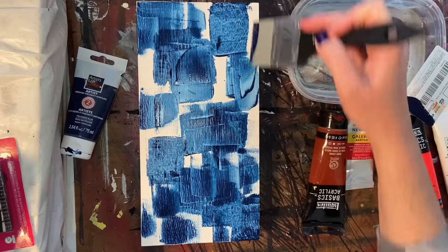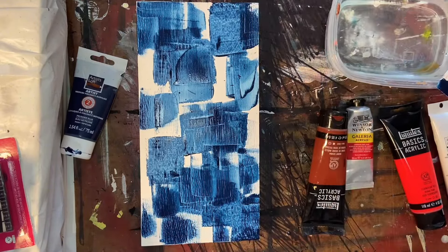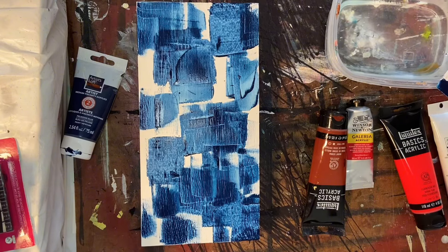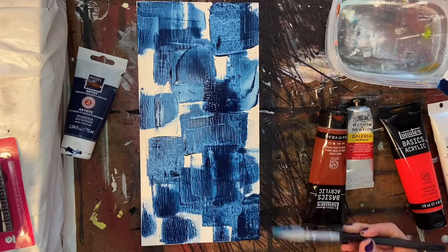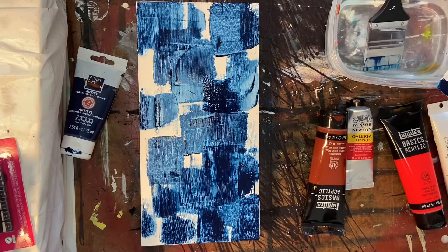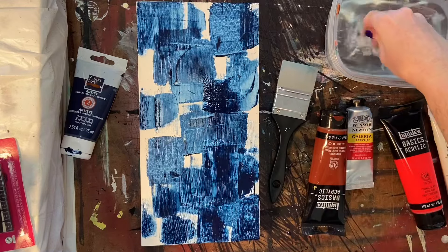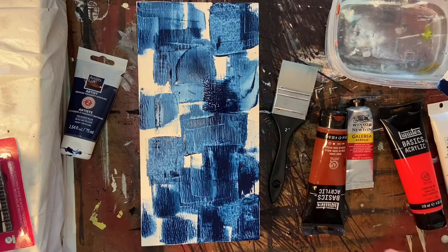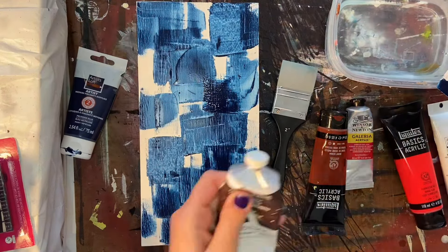I like to go in with some base colors when I'm doing a piece, even if most of them do end up getting covered up, because you can pull some of those colors out and they really just kind of give an interesting quality to the overall piece that you wouldn't be able to get any other way. I'm just applying some of this Prussian Blue to my board with one of my paint shapers, and I have links to all of the paints and products that I'm using in the description.